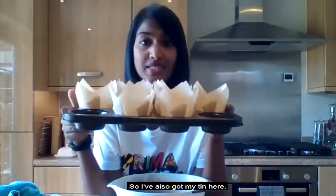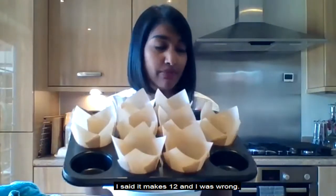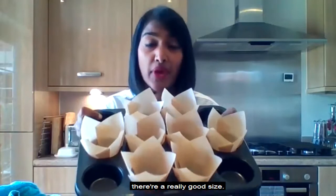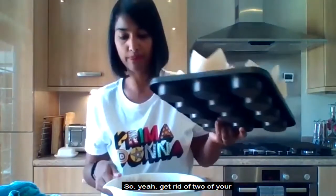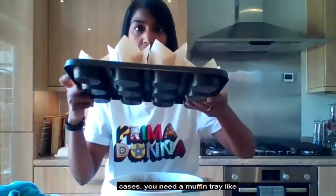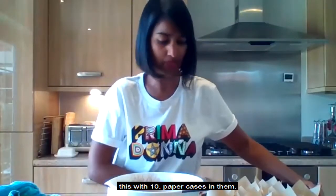I should mention — I said in the recipe it makes 12, but I was wrong, it actually makes 10. They're a really good size but it makes 10 muffins. So you need a muffin tray with 10 paper cases in them.